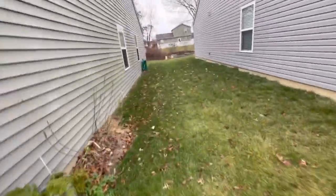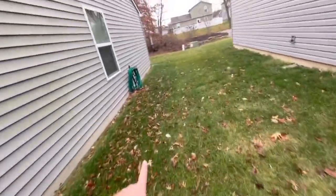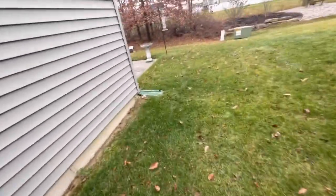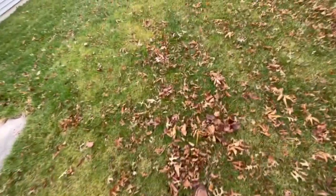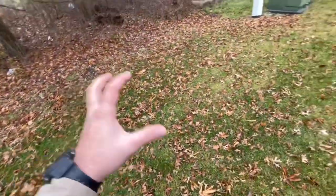Now both of these lawns receive fertilizer side by side, so they look good. But if you're the homeowner, you are going to want to pick up your leaves, because when they get matted down into your grass going into the end of the year, you'll notice next spring you'll have spots where that grass underneath those leaves won't have received any sunlight, and you'll just have dead spots where the grass has died.